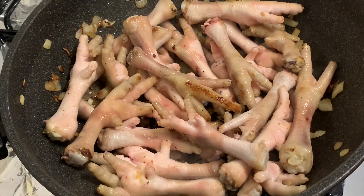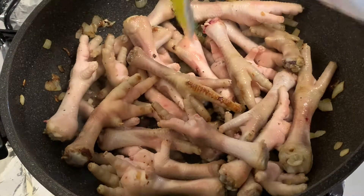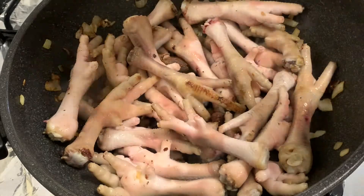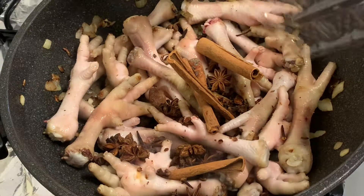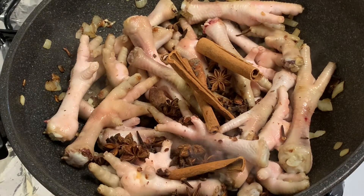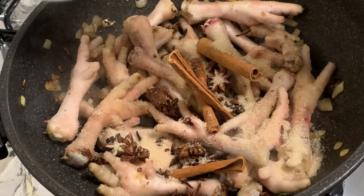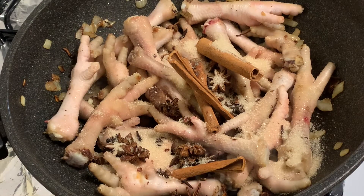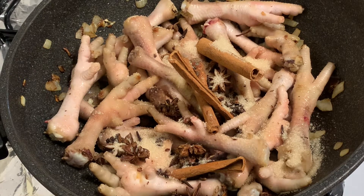This is optional, guys, but you'll notice the dish tastes much better with these spices. Or you can buy them individually — I think it's cinnamon sticks, star anise, and some other seeds I can't name specifically. If you can't find the beef soup spices, you can use those. Next, let's add our sugar — this dish is a mix of salty, spicy, and a little sweet, so it's really, really yummy.